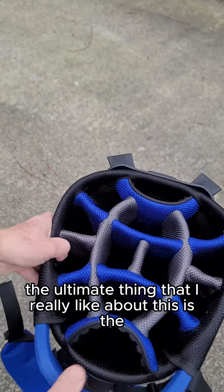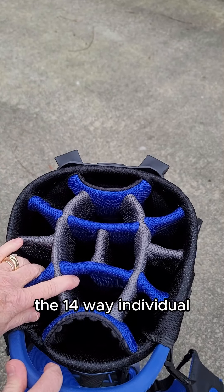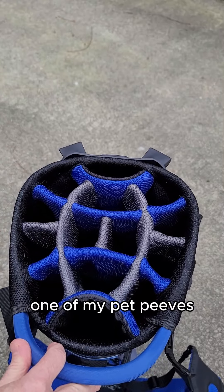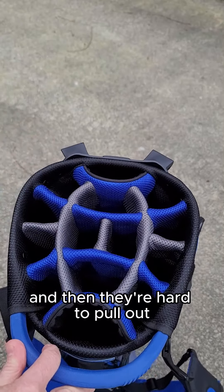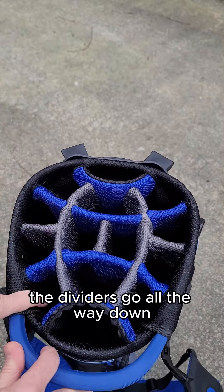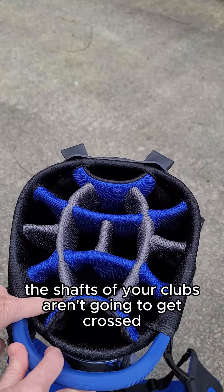The ultimate thing I really like about this is the 14-way individual full-length dividers. One of my pet peeves is having my golf shafts get crisscrossed inside the bag, and then they're hard to pull out, hard to put in. On this one, the dividers go all the way down, so the shafts of your clubs aren't going to get crossed.